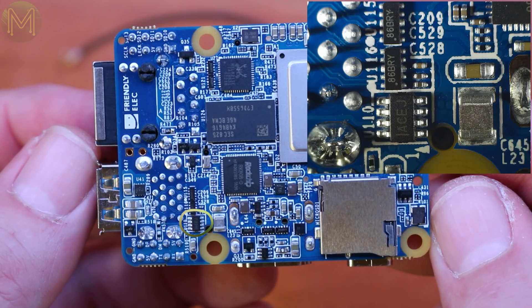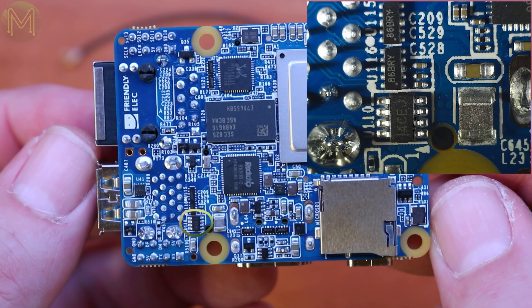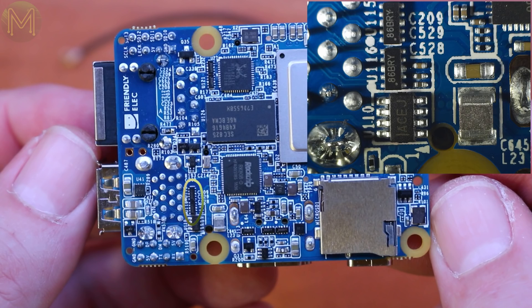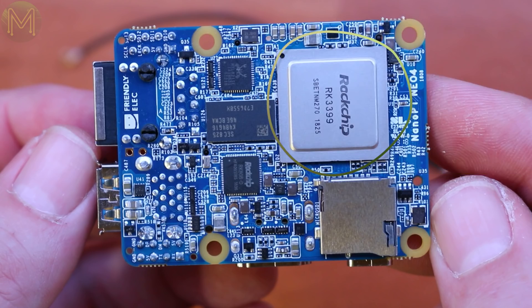There's a DC buck converter providing 3.3V at up to 3A from a 5V input — interestingly, the manufacturer has declared this part obsolete. More ESD protection, and also the RK3399 SoC, which is underneath for a change.